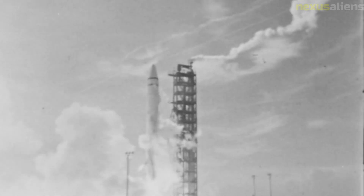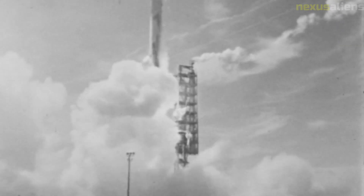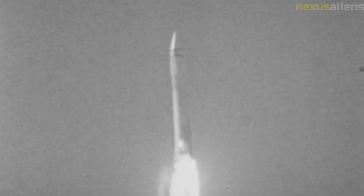Another important experiment conducted by Surveyor 7 was the measurement of the temperature of the lunar surface. The spacecraft's thermal probe was able to measure the temperature of the soil at various depths, providing insight into the thermal properties of the lunar surface. This information was also used to inform the design of the Apollo lunar module and ensure it could withstand the extreme temperature variations on the Moon.